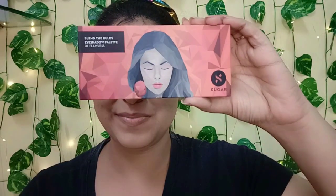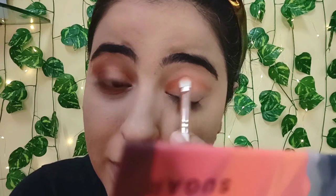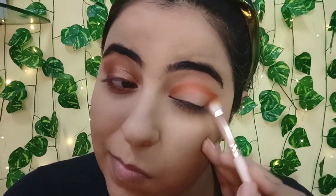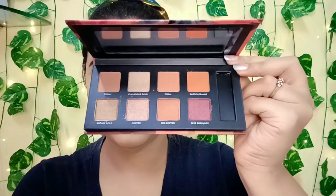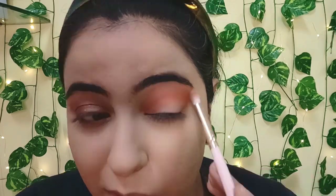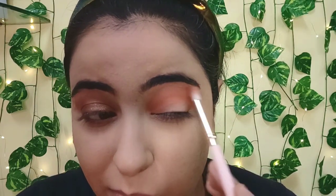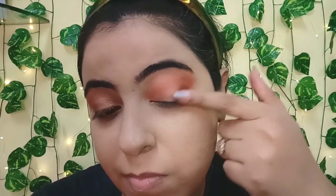Now taking the Blend the Rules Eyeshadow Palette in shade 01 — it's a perfect neutral warm-tone palette. I've taken the shade Earthy Orange on a flat shader brush and am applying it on my crease line, then blending it out with the shade Coral using a blending brush.